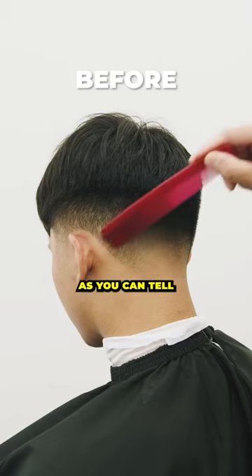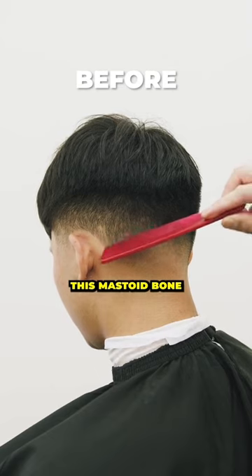Here's the four. Right there, as you can tell, it's a lot darker right underneath this mastoid bone, creating that shadow.